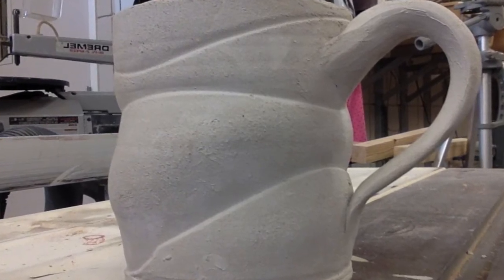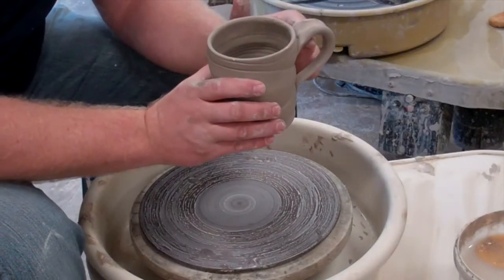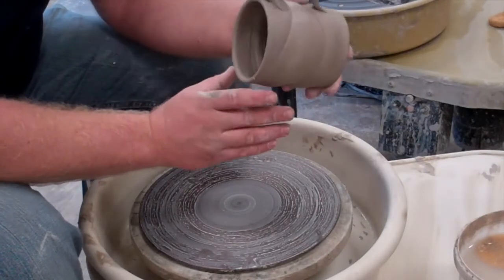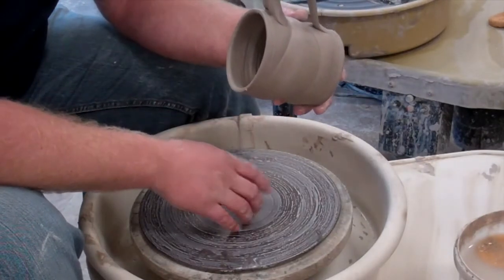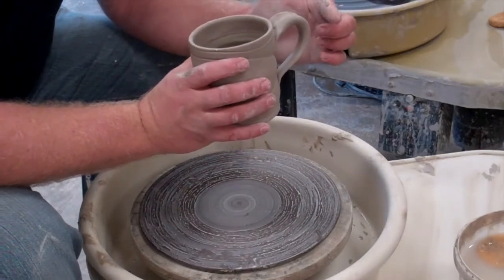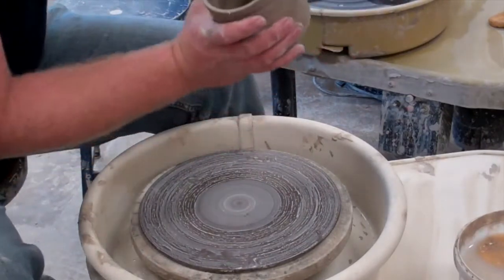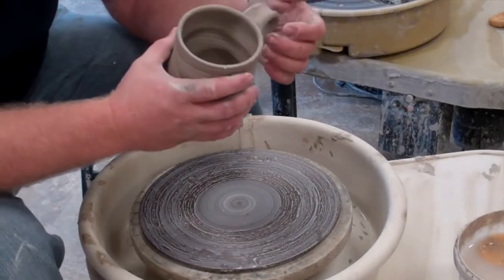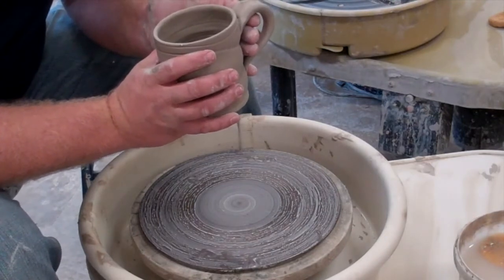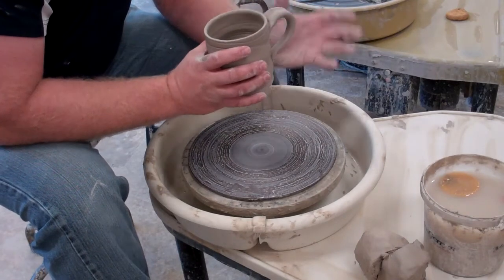You want the bottom of this handle to be about a half an inch or more under the rim. If it's above the rim, it really wants to swing down when you pick it up. Also, the handle is sometimes pulled out too far by beginners — it seems heavy because you're holding it way out here with a big fulcrum. Ideally, we want to pull the handle so we can get three fingers into it, tight and snug, so we end up with a handle that fits two to two and a half fingers after it's fired and shrunk.